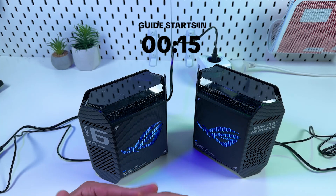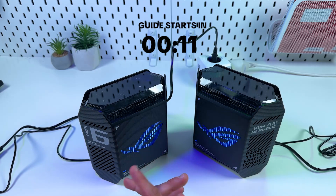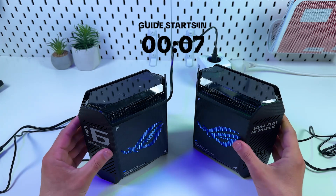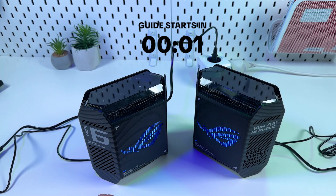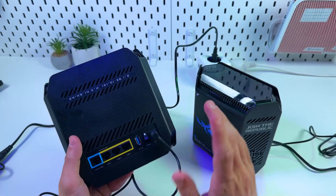However, I will show you the old-school connection method using your PC and the web interface of this router. This method gives you more control over your routers and your network, and I'd like to go into details of physical connection methods in this video so you'll know everything about how to connect and manage this router.